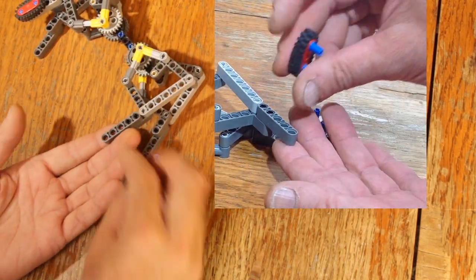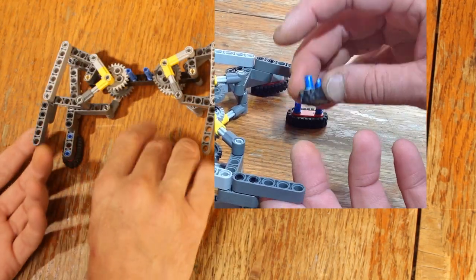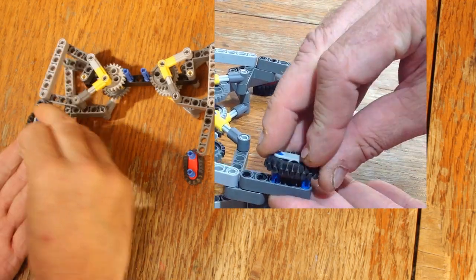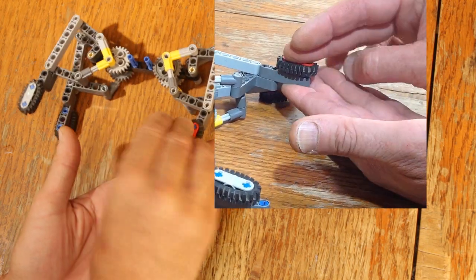Okay, there's one leg module done. Now just copy that and put those two last blue pins on the opposite side of the next leg module, and I'll move on to building the motors and attaching that to the legs.